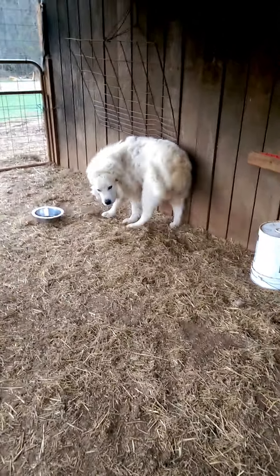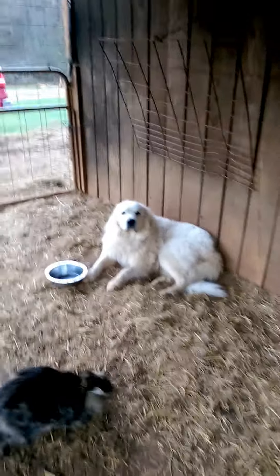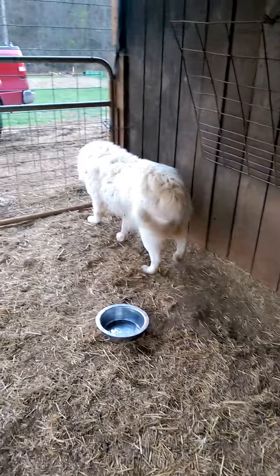Here's one of my big boys I was talking about. He drinks a lot of water and he doesn't have to go very far now. So he might be getting a little bit lazy.